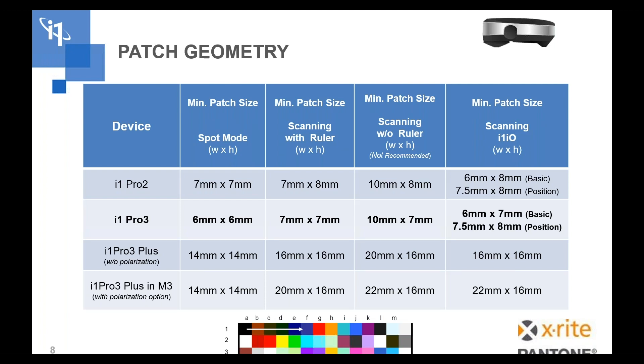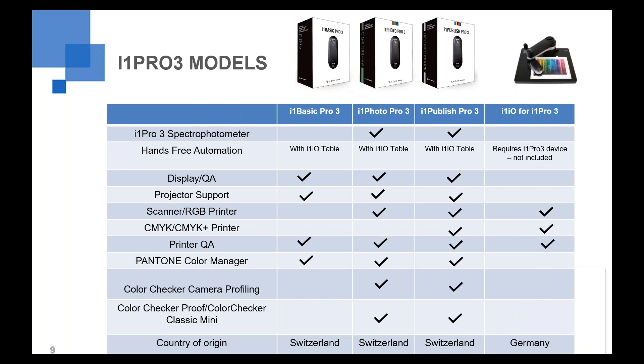To summarize patch sizes with the i1 Pro 3 standard aperture: we've enabled 6mm patches, which means more patches per target, fewer pages to print and scan, and a much faster workflow. We still have the same licensing structure as with the i1 Pro 2 — i1 Basic, i1 Photo, and i1 Publish. i1 Basic comes with licenses for printer QA and display calibration. Photo adds RGB printer support. i1 Publish has the full licensing setup including RGB, CMYK Plus printer, display, and printer QA — pretty much everything.